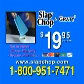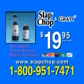When you call, ask about our foldable cutting board. That's 1-800-951-7471. Call now.